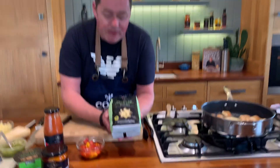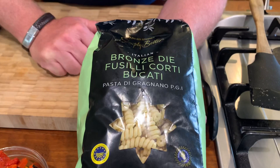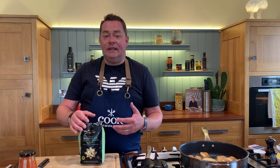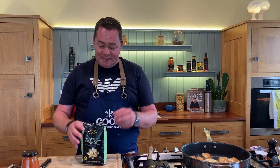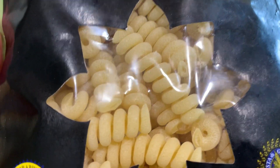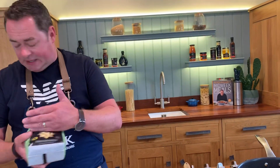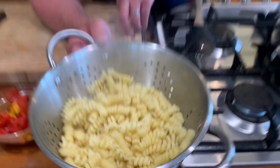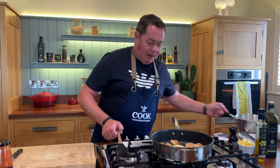This is the bronze die pasta — fusilli. I really like this shape. There are lots of different shapes like little bows and rigatoni. The PGI bronze die process means it's pushed through a brass plate, which gives it a texture — you can see it if you zoom in — and that texture will catch the sauce. I've cooked half the packet in boiling salted water, slightly undercooked it, then strained it off. If you want to do this ahead, cold water will stop it from sticking.